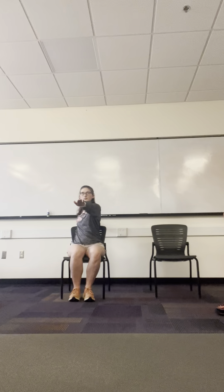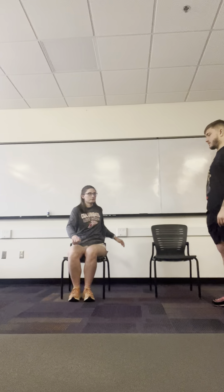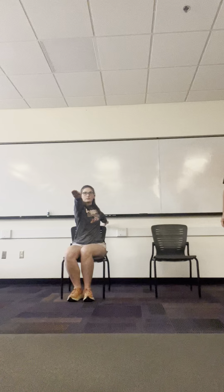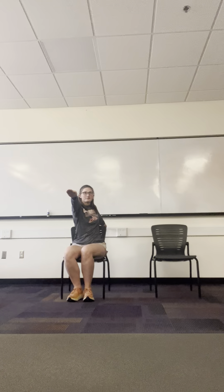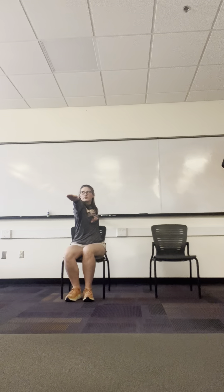We'll be here for one minute, so just 30 more seconds. Halfway there — you can go ahead and switch the arms. 15 more seconds, pushing that left shoulder back, keeping the gaze forward.